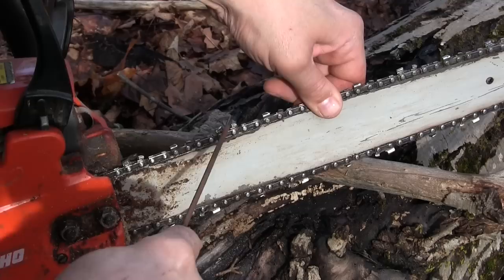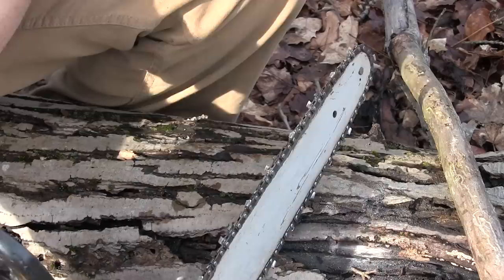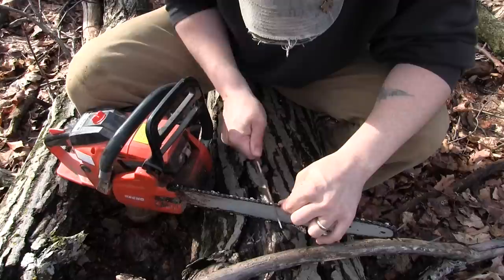This tooth is just chewed right up — it's got a chunk missing out of the back of it. What happened there? Okay, that's all the teeth on one side — flip this dude around.